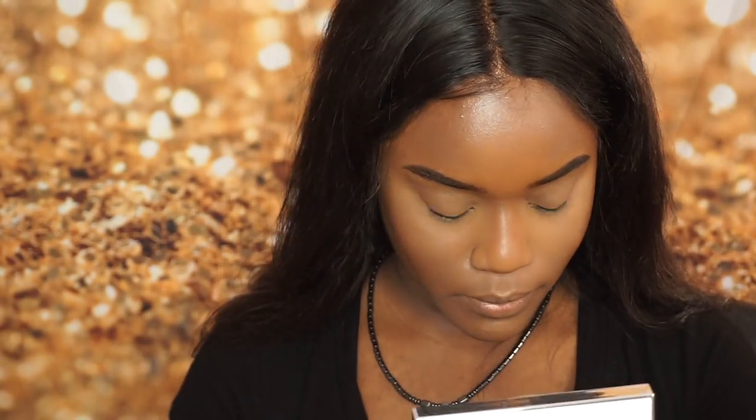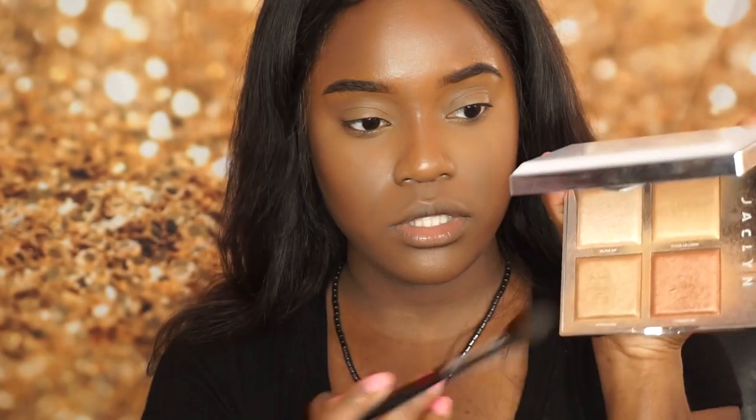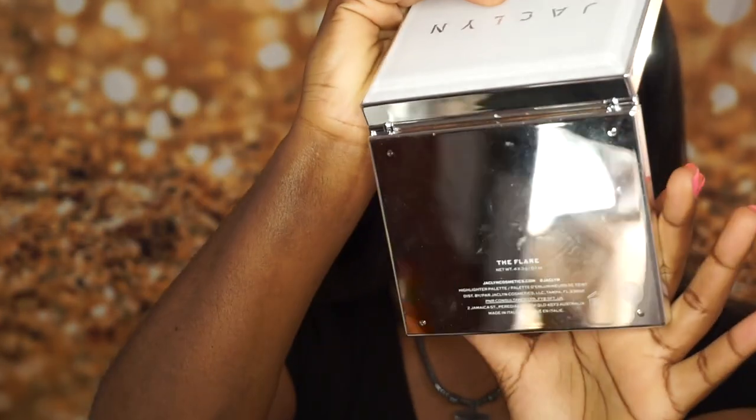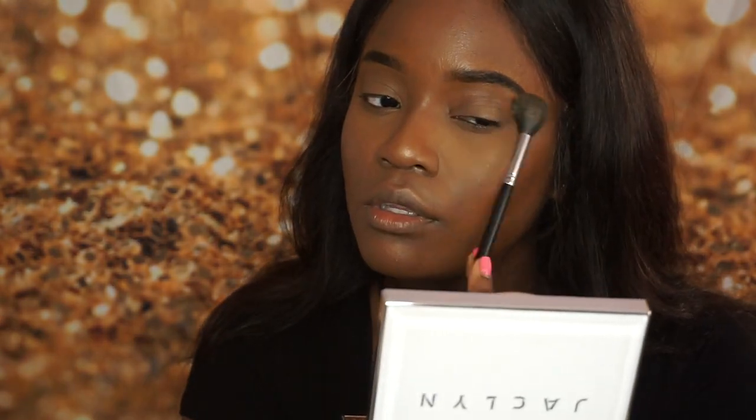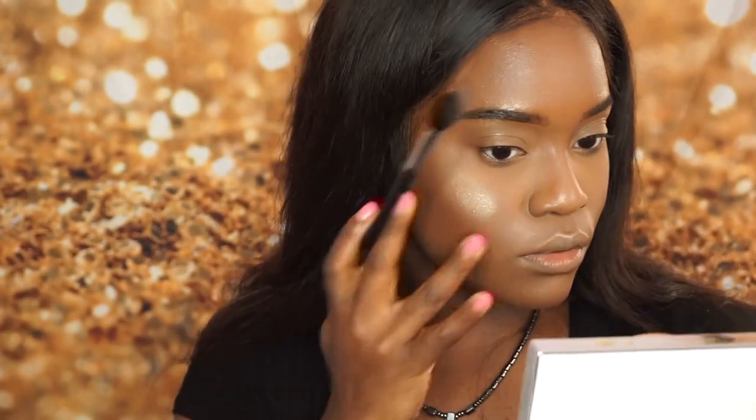For highlight and glow-up, I'm going to use this — the Jaclyn Hill Flare Palette. I love this one, it's so compact and you can pack it. Highlighting the brow bone, nose, chin, cupid's bow, and then blending this out — I'm not sure what happened there but we're blending it.